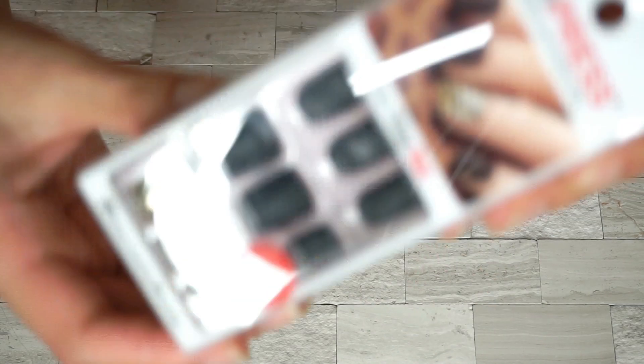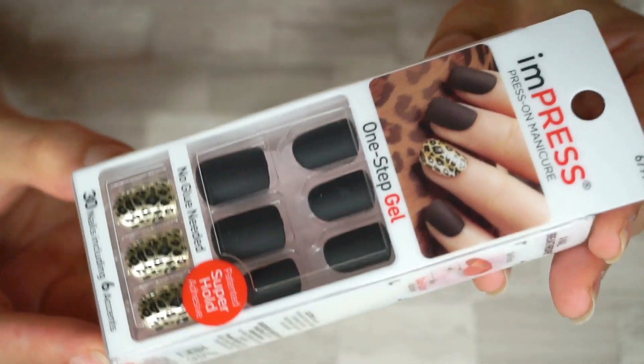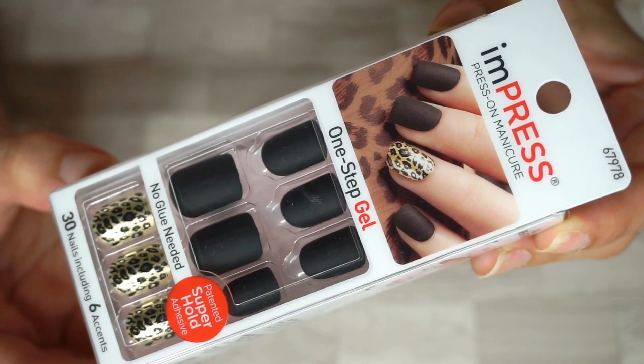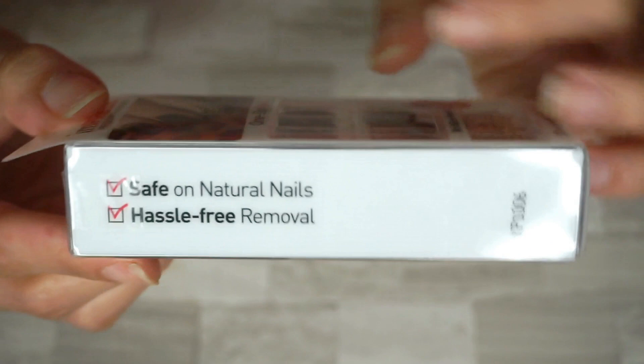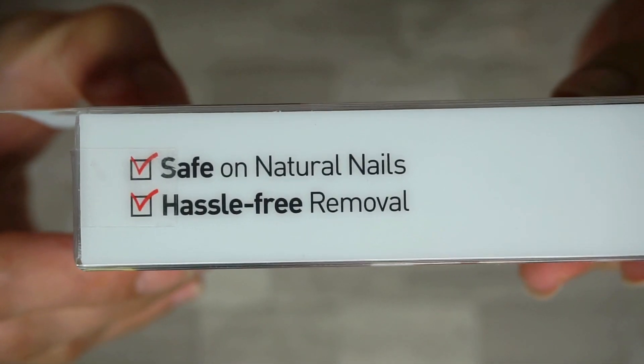On their website, it says: the revolutionary way to apply polish — stays on trend with new accent nail looks. Two times longer lasting than other pre-glued nails. Impress Manicure is the only waterproof press-on nails with a secure adhesive that will not damage nails.